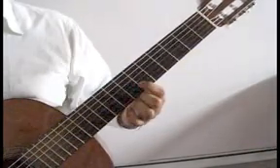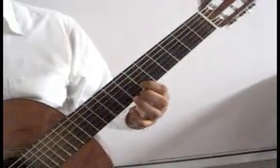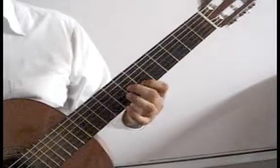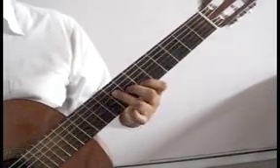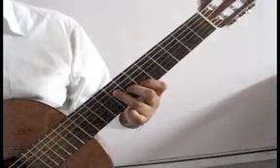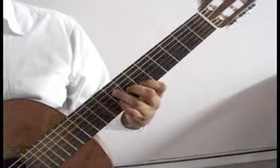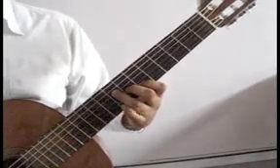The index finger will move up to the second string sixth fret. You'll play that together with the sixth string open. Middle finger third string seventh fret, ring finger fourth string eighth fret — play those two together. Pinky drops to the second string eighth fret. That measure again.